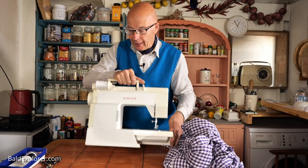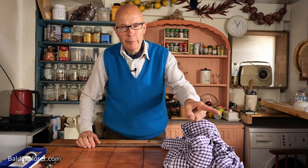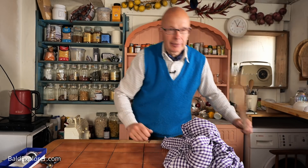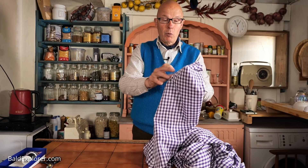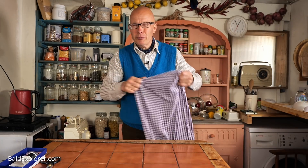OK, so let's clear the decks. I've measured the width from the top of the sink. Let me just double check that - that's 23 inches. I have written them down in my little book over here. So that's 23 inches wide. And I know that this fabric is 44 inches wide.